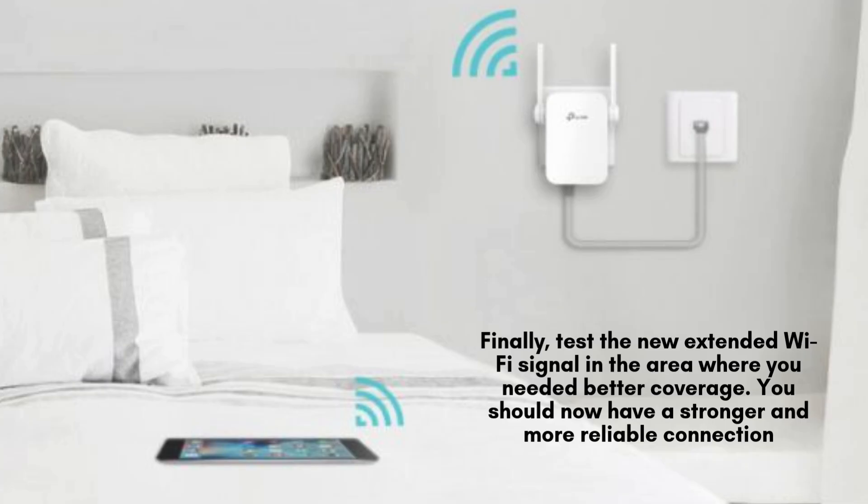Finally, check the extended Wi-Fi signal in the area where coverage was weak. You should notice a stronger and more stable connection. This confirms that your TP-Link extender is working properly and effectively boosting your network's range.